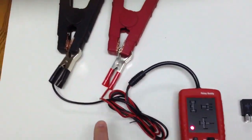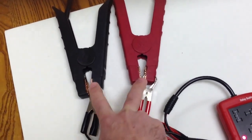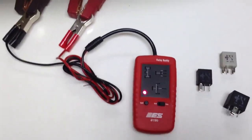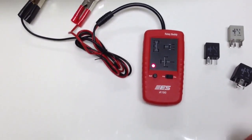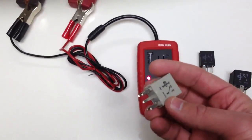Relay Buddy itself connects directly to your car battery. Here I've got this connected up to a jump starter just for demonstration purposes. So you would connect the Relay Buddy up to the car battery and then take whichever relay you've got to test.